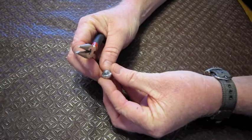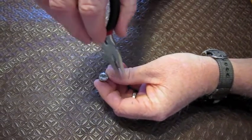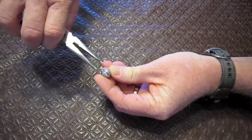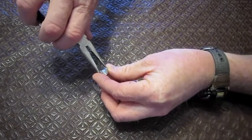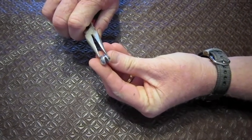This is a removable split shot. As you can see here, you've got the flutes inside the split shot — this is where the line goes. All you need to do is crimp the line like so, and then turn it around. You've got two little handles to open it back up again. It's as simple as that.